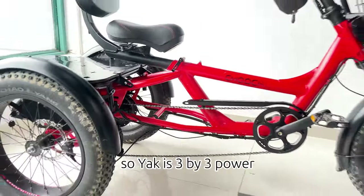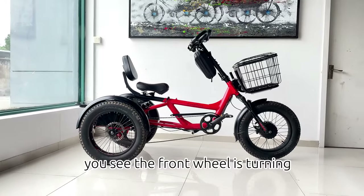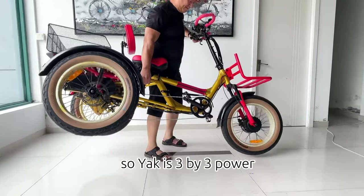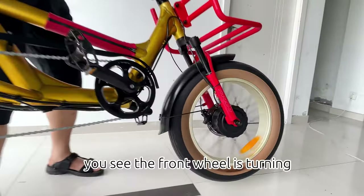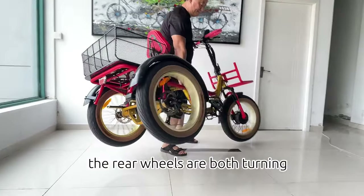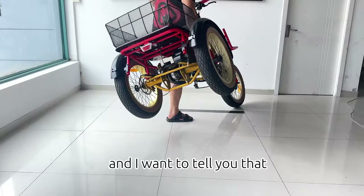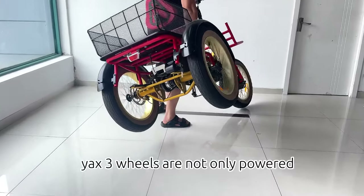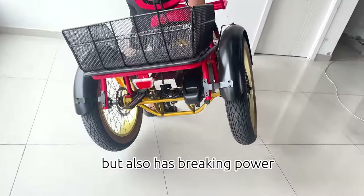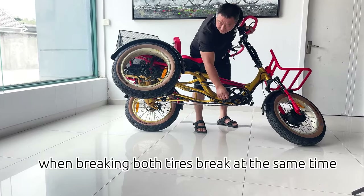So Yak is 3x3 power — the front wheel is turning and the rear wheels are both turning. And I want to tell you that Yak's 3 wheels are not only powered but also have braking power. That is to say, when braking, all three tires brake at the same time.